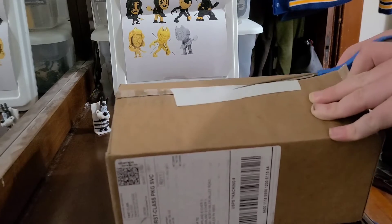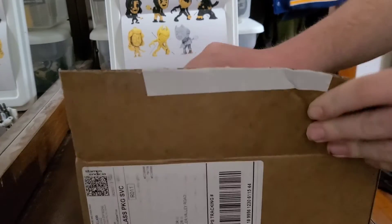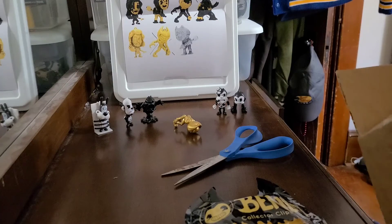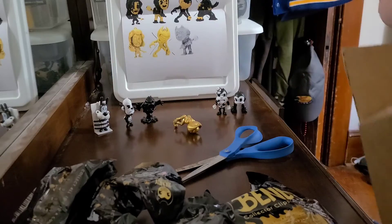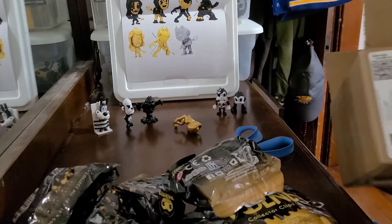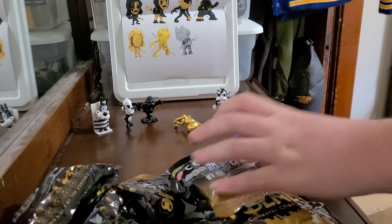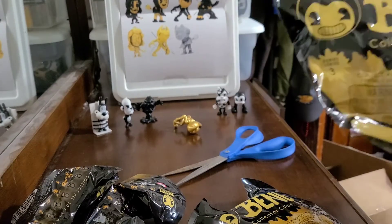Sorry I had to put tape on this, it's just on this one. We got a total of 5 of these. These are actually the Dark Revival clips.